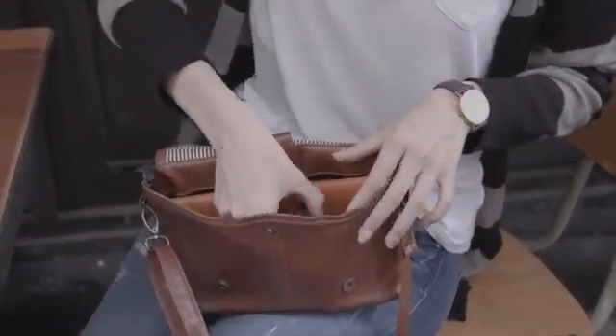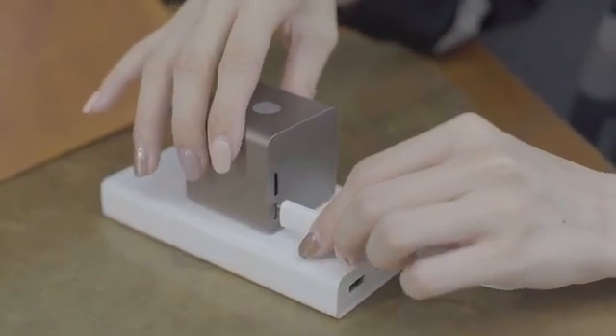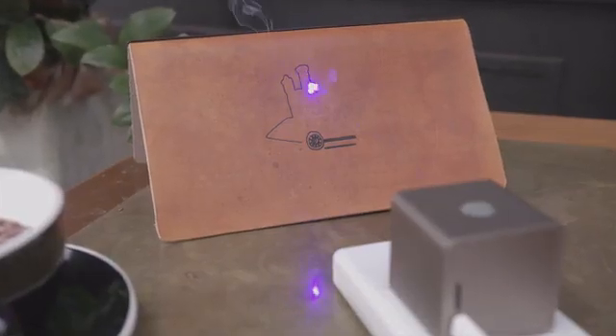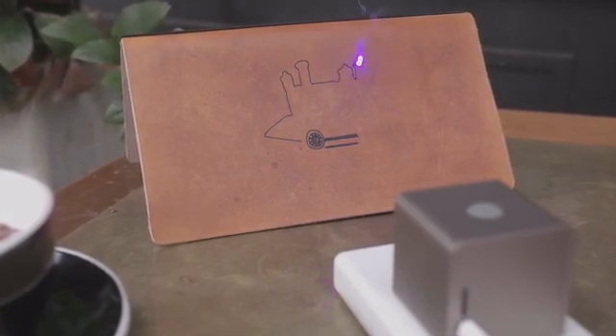It's easy to place Cubio, ready to work. Simply power it with your mobile battery. Laser engraving is just as easy as having a cup of coffee.